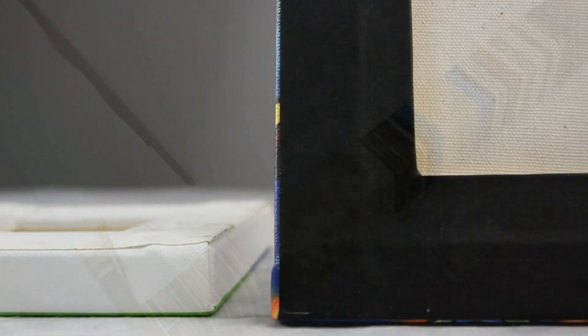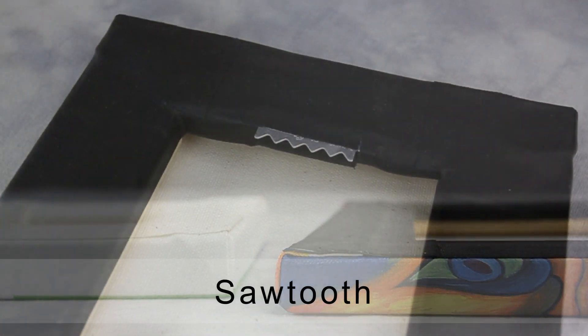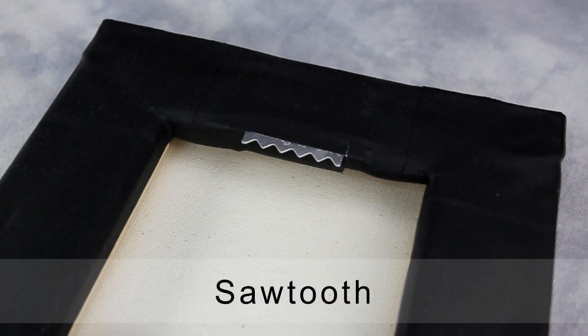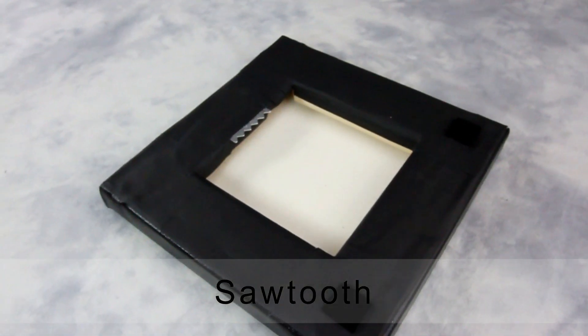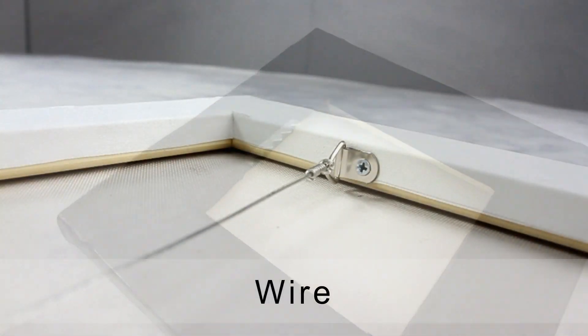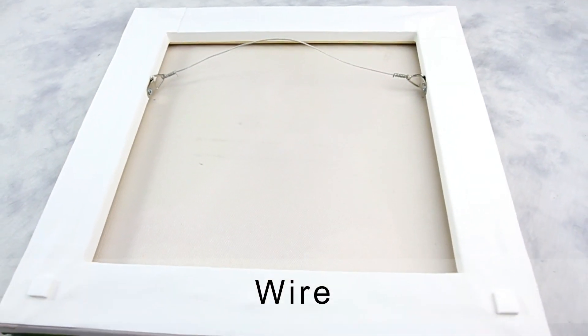The stretcher bar frame is built to a custom or standard size and is delicately stretched by hand. All the visible staples are taped with black or white cloth tape. We offer two styles of hanging hardware: a sawtooth hanger, used for smaller canvas gallery wraps, and a wire hanger, recommended for larger canvas wraps.